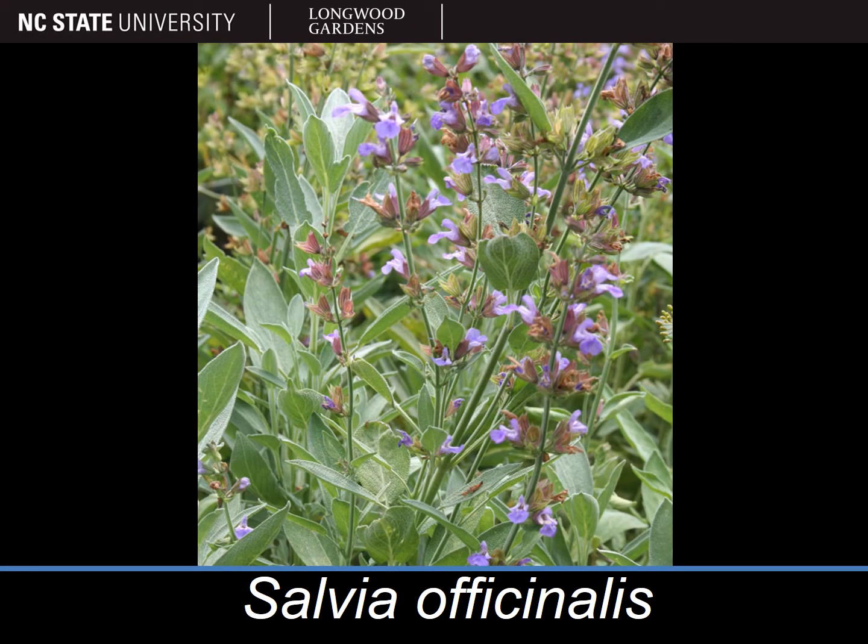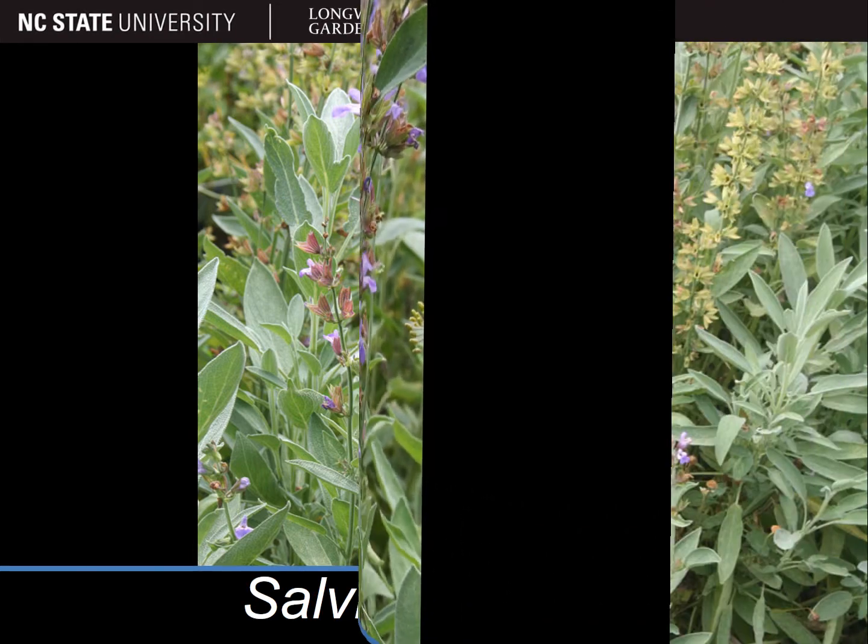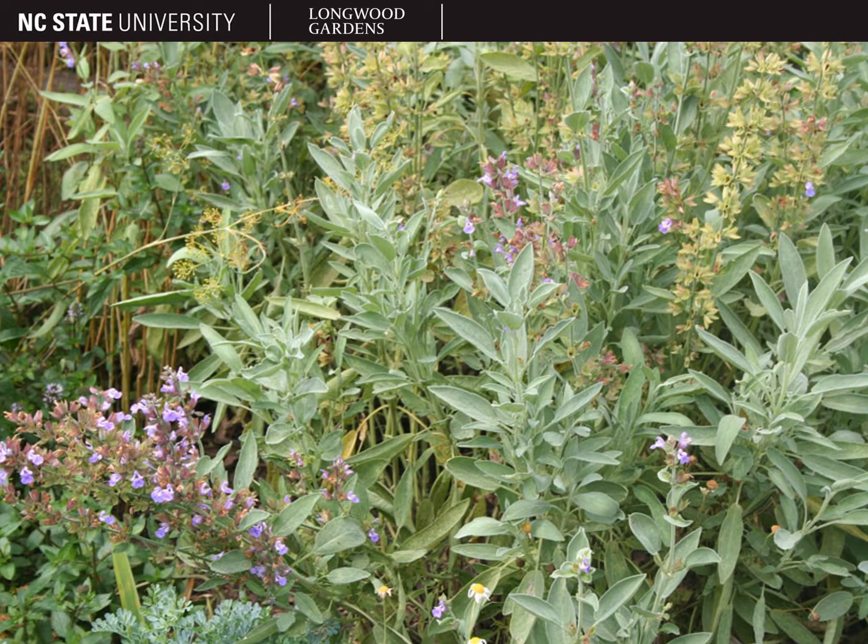The plant pictured here is Salvia officinalis, or sage. Salvia officinalis is a short-lived, semi-woody perennial that usually gets around 2 feet tall by 2 to 3 feet wide.